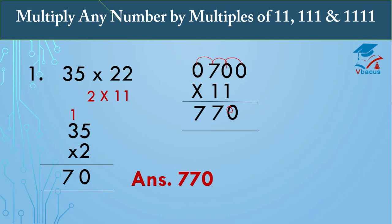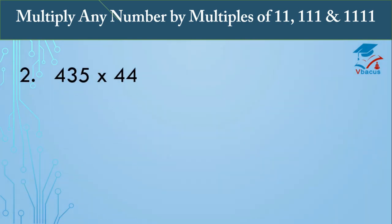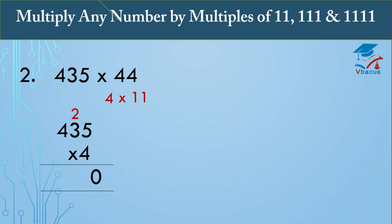Next sum: 435 times 44. We know 44 is a multiple of 11, so we can write it as 4 times 11. First multiply 435 by 4: 4 fives are 20, write 0 carry 2; 4 threes are 12 plus 2 is 14, write 4 carry 1; 4 fours are 16 plus 1 is 17. So 435 times 4 equals 1740.